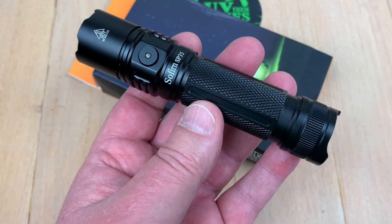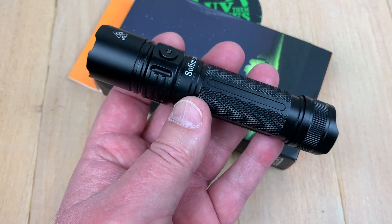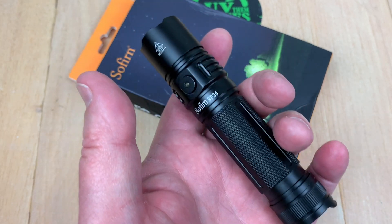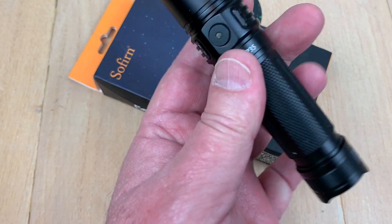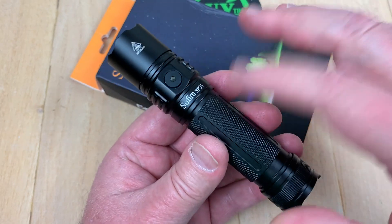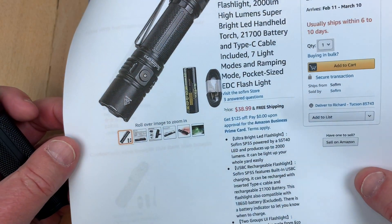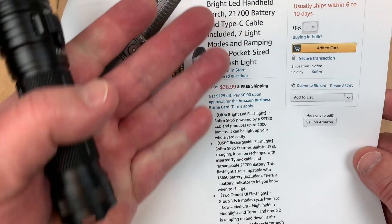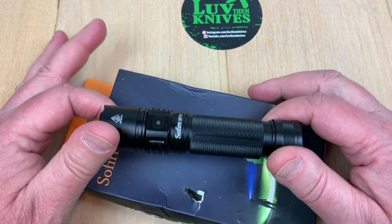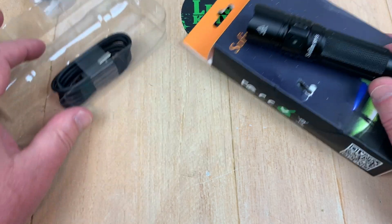It has two different mode groups: Group 1 is six modes from low up to high plus moonlight and turbo. Group 2 is ramping up and down, and it also has strobe, SOS, and beacon in that mode — that's the one I have it in. I'll give you the link to the Sofirn store so you can grab your own SP35 on Amazon. Great little flashlight for EDC with the pocket clip, lanyard, and charging cable included.